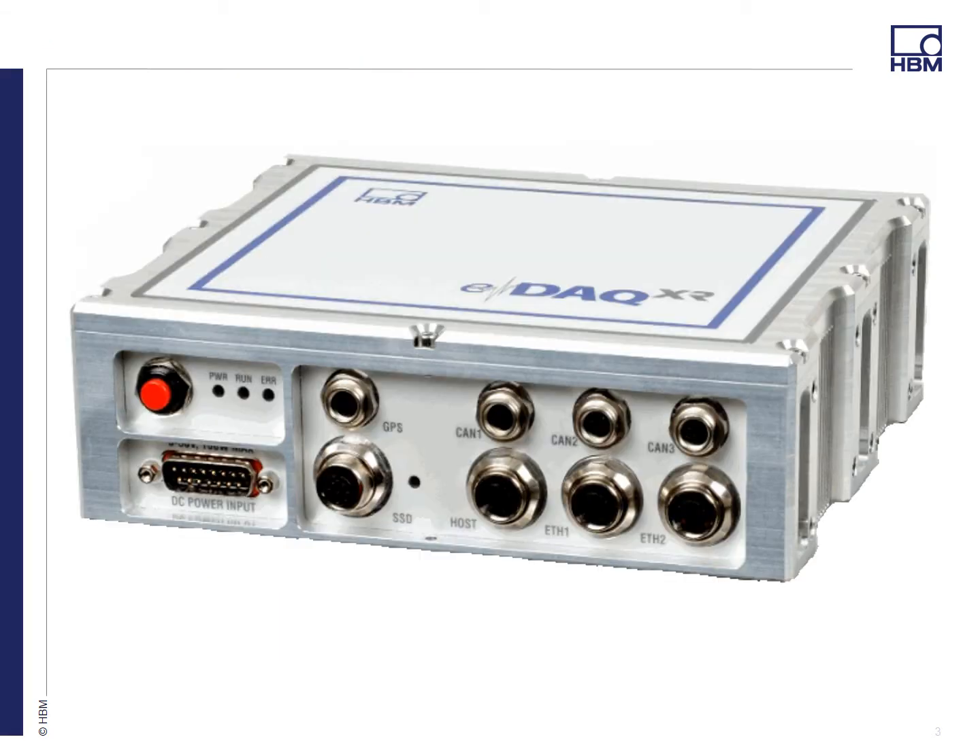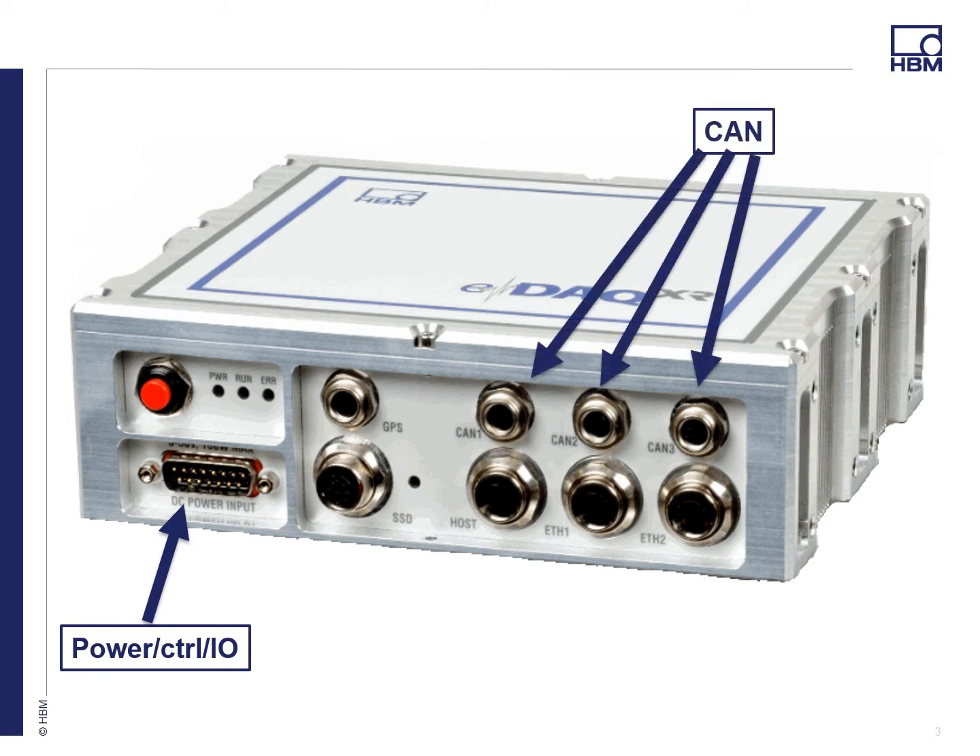I'd like to give you a little more information about the new processor. First, the power connector, which is exactly the same pinouts as the current EDAC power connector. We did add two digital inputs and three outputs for control. We have three CAN ports wired exactly like your current EDAC COM layer. And in the future we'll be developing new CAN capabilities like CCP and CAN FD, but more to come on that.